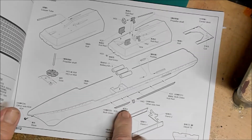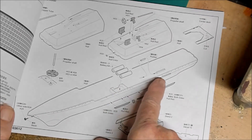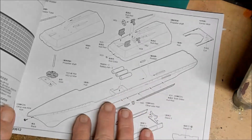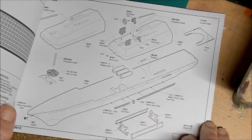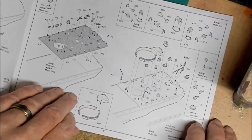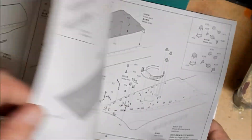Just in case you wanted to motorize your destroyer — it does come with a place for the batteries and the appropriate setup to build it up for a motor. It does not include the motor, but you're able to do that. And here we go into our instructions, which look fairly easy to follow. Doesn't look like anything too difficult.